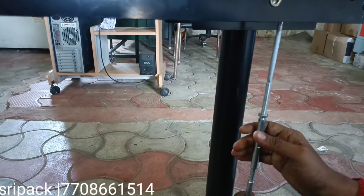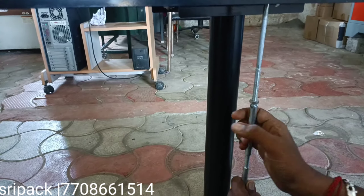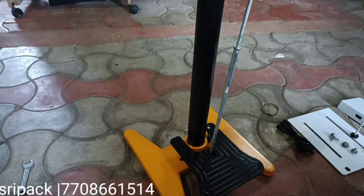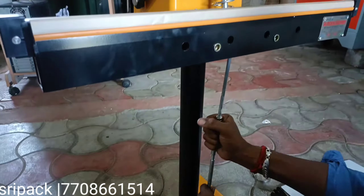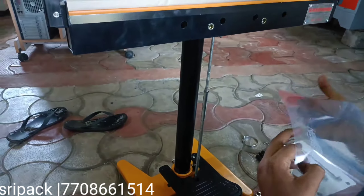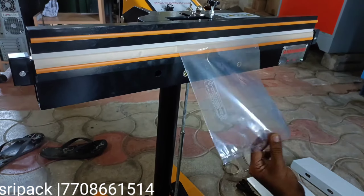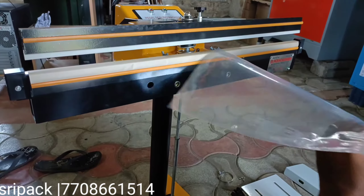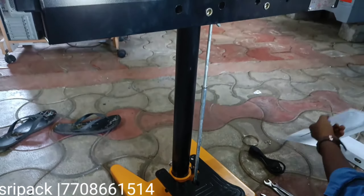Now you can see the sealer in the alignment. Now we have to set the sealer in the alignment. We will set the sealer in the bed. This is the beddle set. Now we have to set a plate to load the adjustable plate. Now the beddle set is set. Now we need to load the adjustable plate.